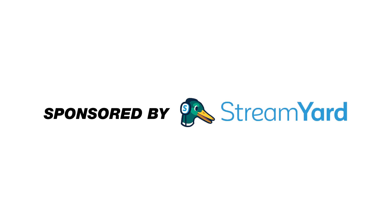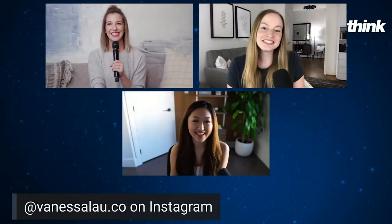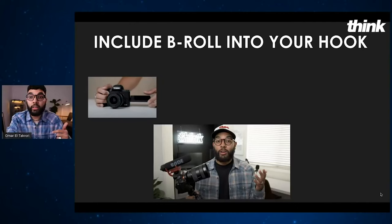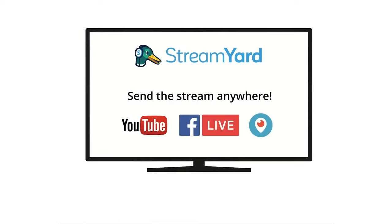This video is sponsored by StreamYard. This is our go-to platform for live streaming to YouTube and Facebook, especially when we have multiple people joining us on a stream. With an incredibly easy-to-use interface for doing cool transitions, bringing in text on the screen, and seamlessly bringing on guests, this is the perfect platform for new and experienced creators alike. You can use the link in the description below to get $10 off.